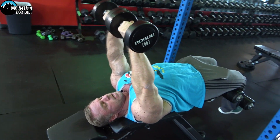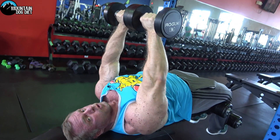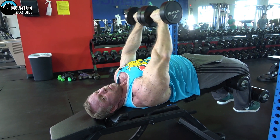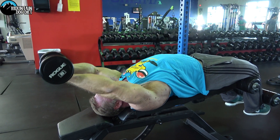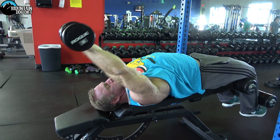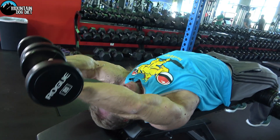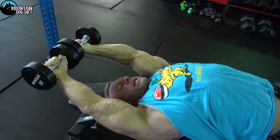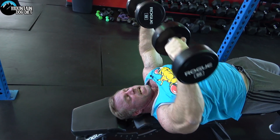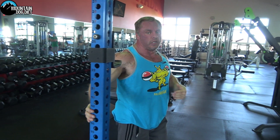Start with the dumbbells together, come down this way, then flex your chest to pull the weight straight up over your face — you don't want to come up to the side. Stop about right here. The arms are locked, and as you can see the pull is entirely with my chest, with my lats helping a little bit too.